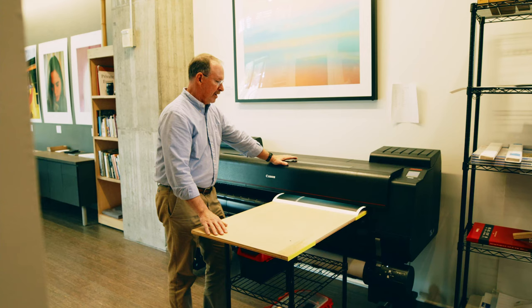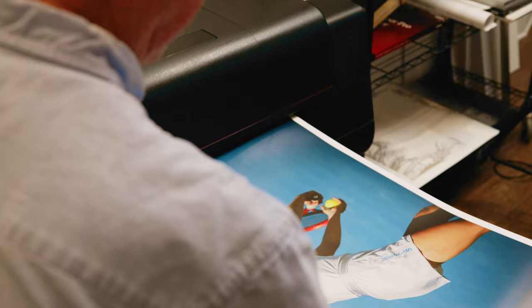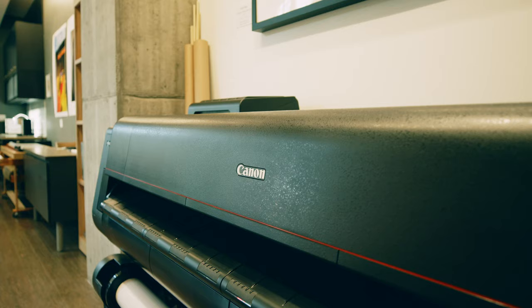The next step is deciding on the paper we're going to use. We have the ability to use any commercially available print medium in our machines.